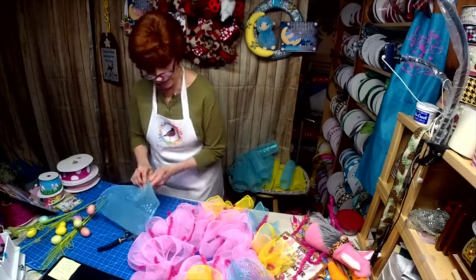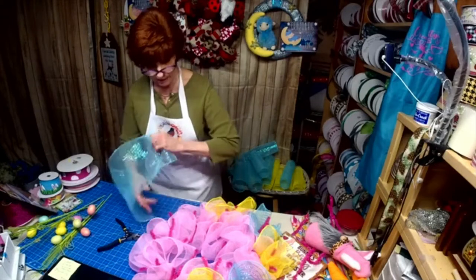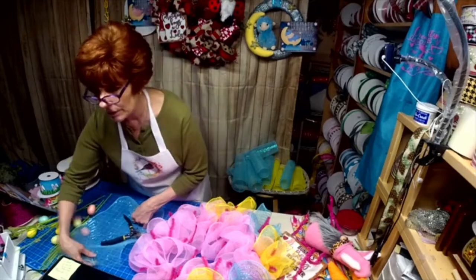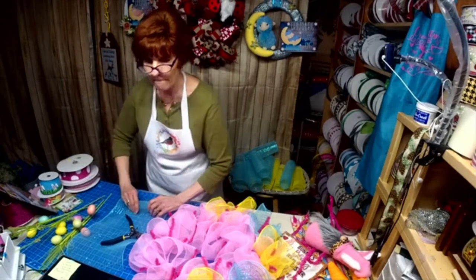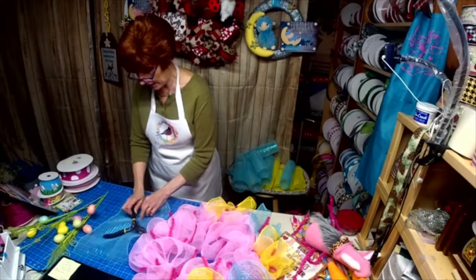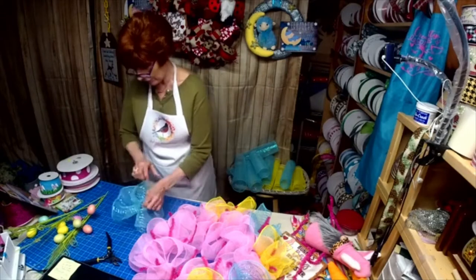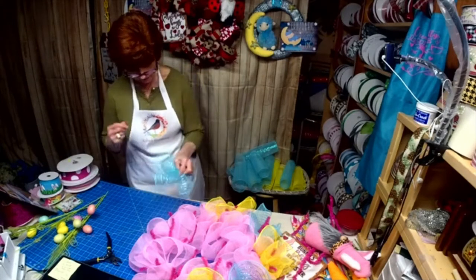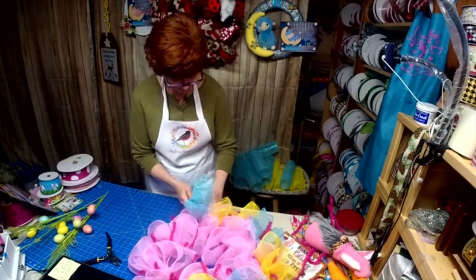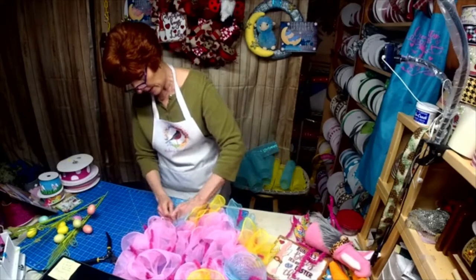I thought I'd do the blue, the yellow, and the pink — I thought that would really scream spring, which is what we're all hoping for. Don't forget to hit that share button and share for me if you wouldn't mind. I'm going to try and figure out by tomorrow how to send out notifications.